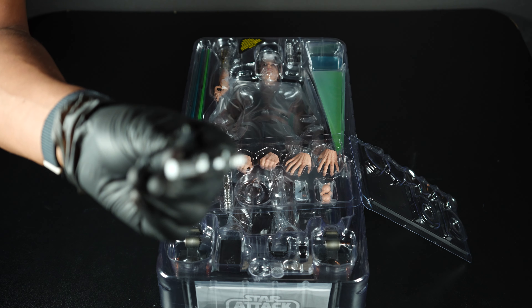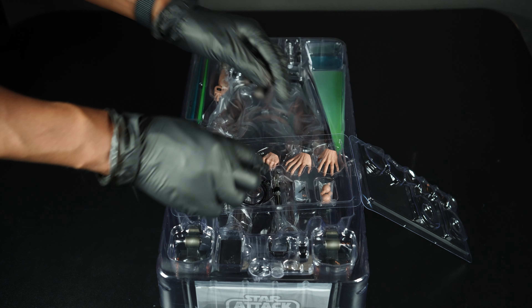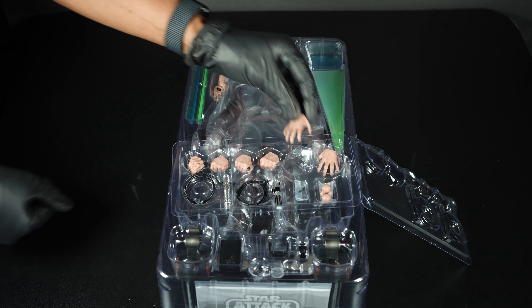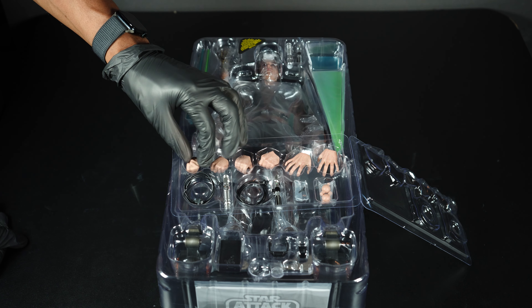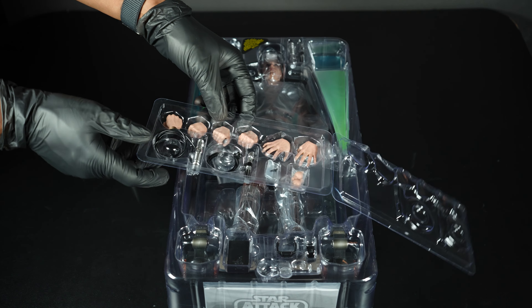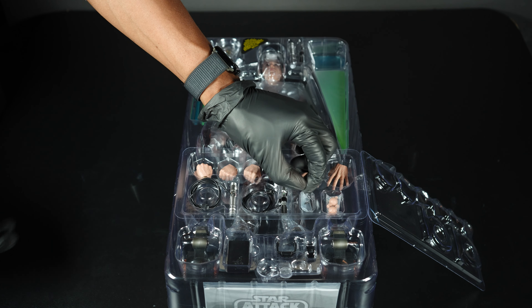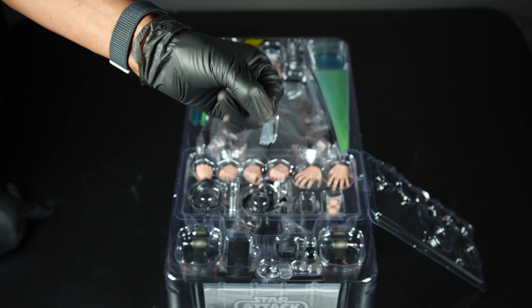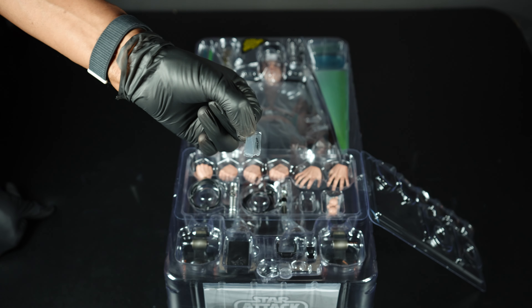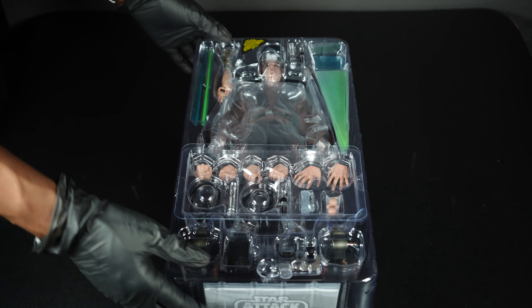You also get the other lightsaber, which is closer to the one he ends up having — that's wired up and ready to go as well. We get force hands and fist hands. Hot Toys has been a little chintzy with hands lately, but they're generous here. You also get the little cover-tech plugs for each lightsaber that lock onto the belt.